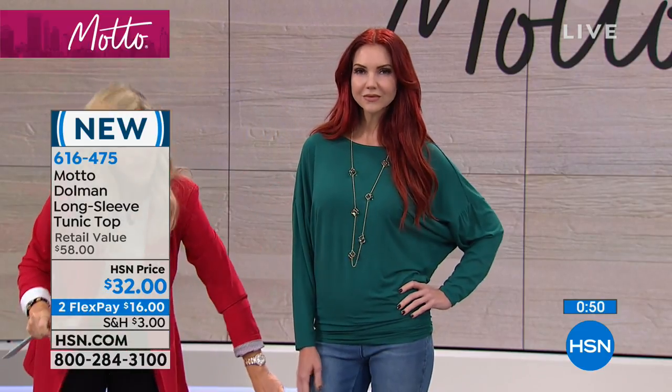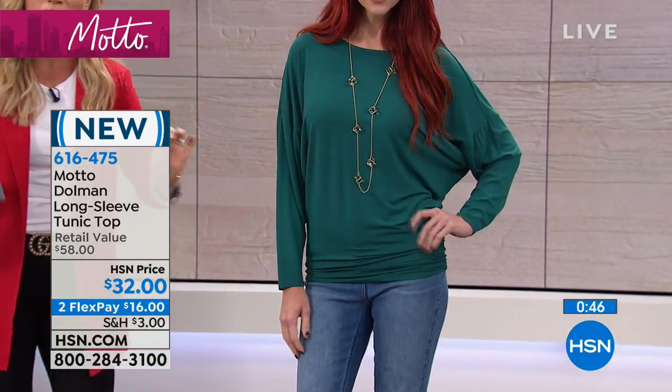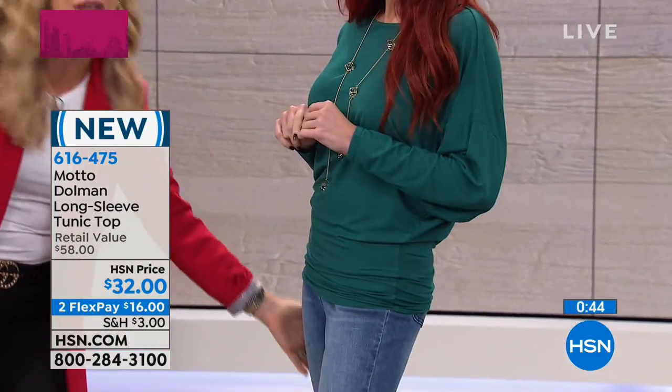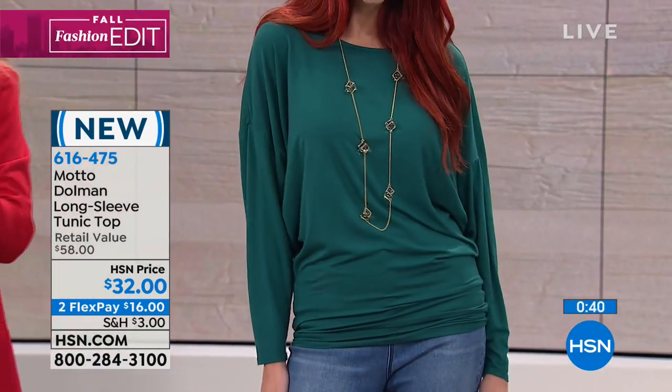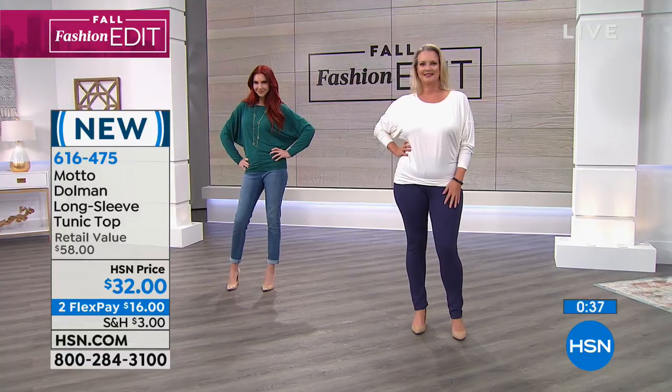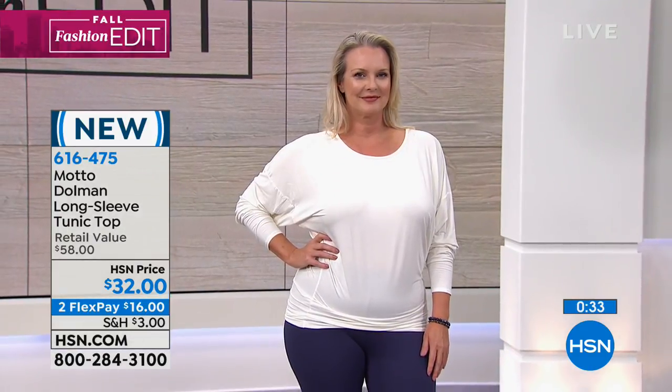That's what you want, especially when you're wearing a fitted bottom or a legging with this. When you look at this, it's about the proportion — large on top, fitted on bottom; large on bottom, more fit on top. That's the proportion to equal success. And it's only $32. It's that little magic trick in your wardrobe.